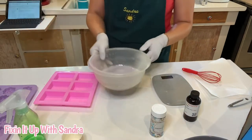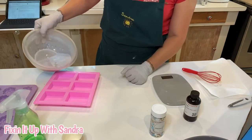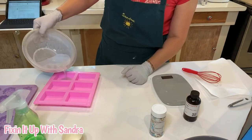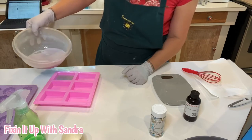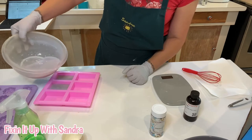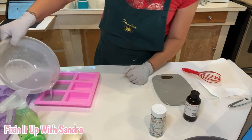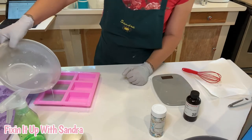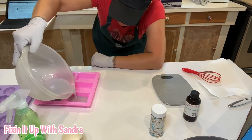Now we're going to be doing two layers, so I'm only going to pour halfway into these molds. I only want to do roughly two ounces because I'm going to put the clear layer on top — and that's when I'm going to use the sprinkles. I'm just kind of trying to eyeball this to get it halfway.